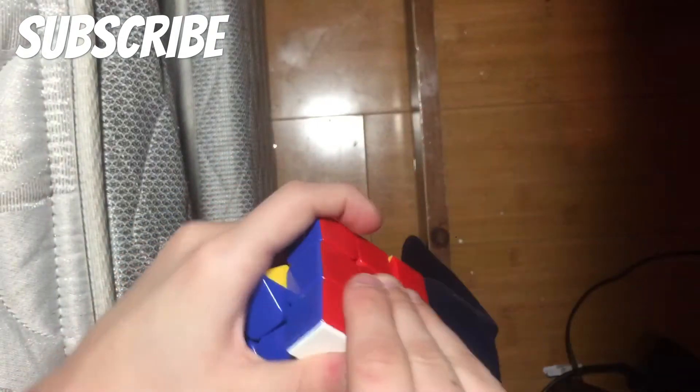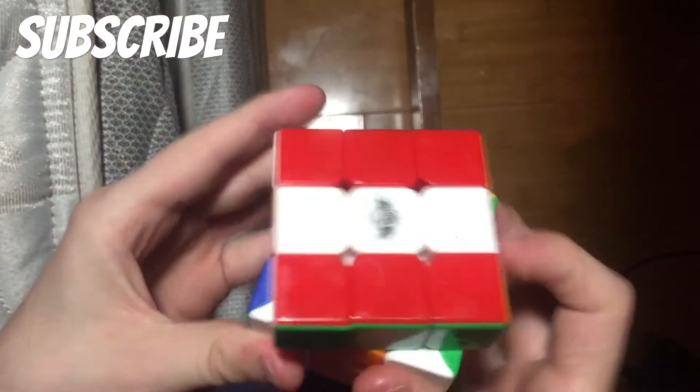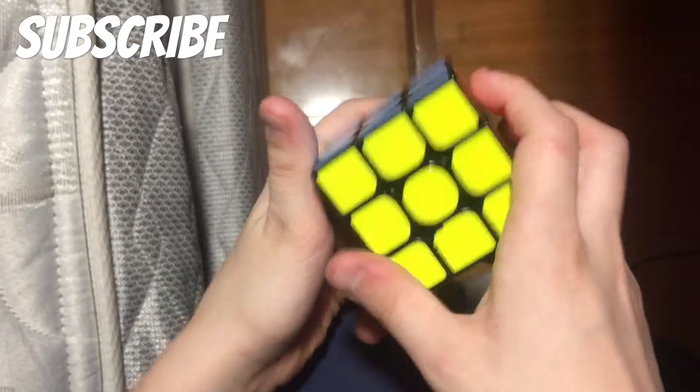Actually, my friends were over earlier and they lubed it with butter — it's like pretty much all melted. I gotta go clean it out a little bit because it's starting to dry up and turn nasty, it stinks. I don't know why they did it, but he loves lubing cubes with butter and stuff. Go check out his channel by the way.